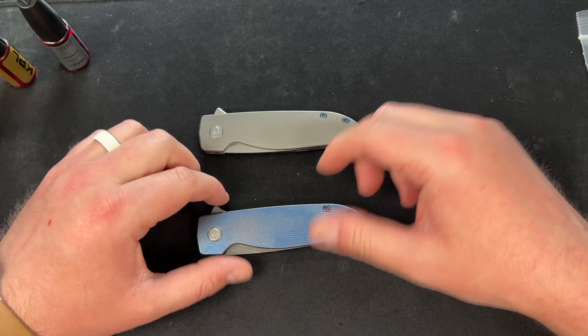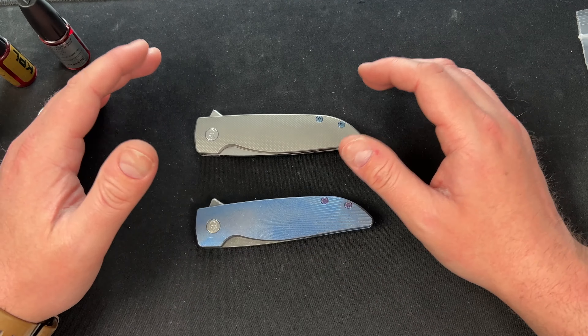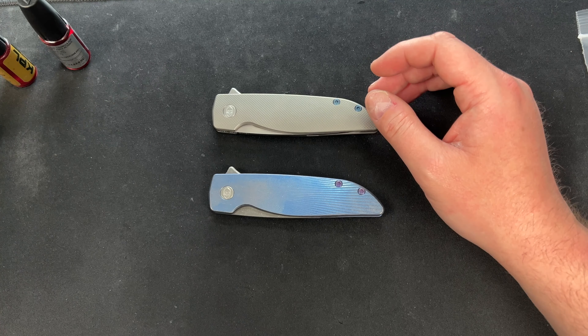We'll see if they stick around long term, but objectively I think they're fantastic knives — super slim, super great action, great blade. All of that good stuff.